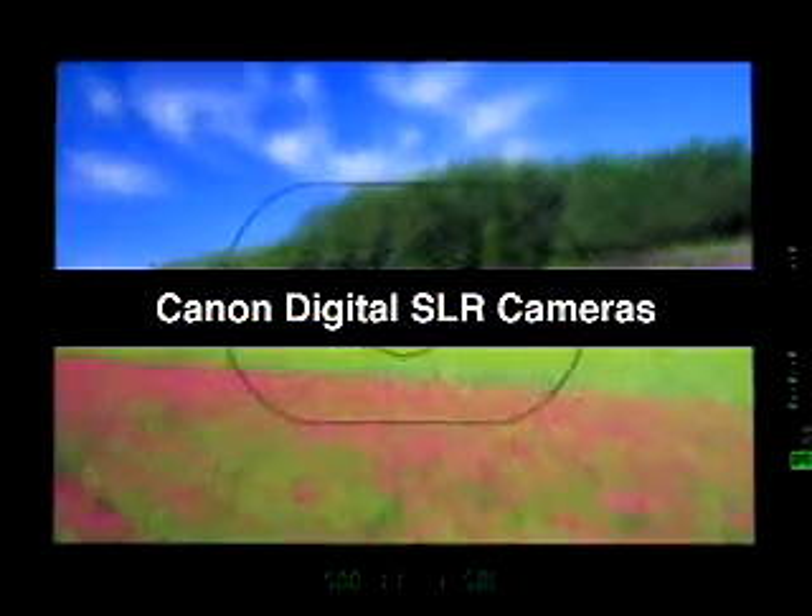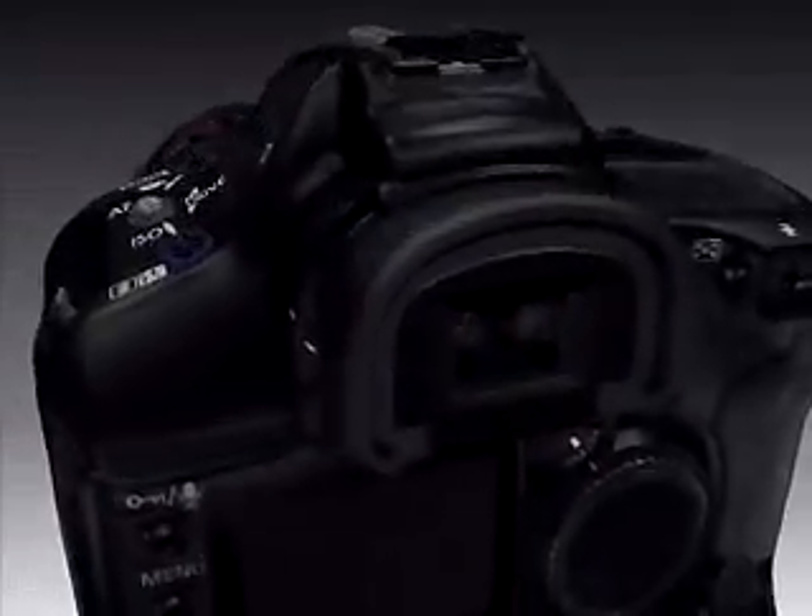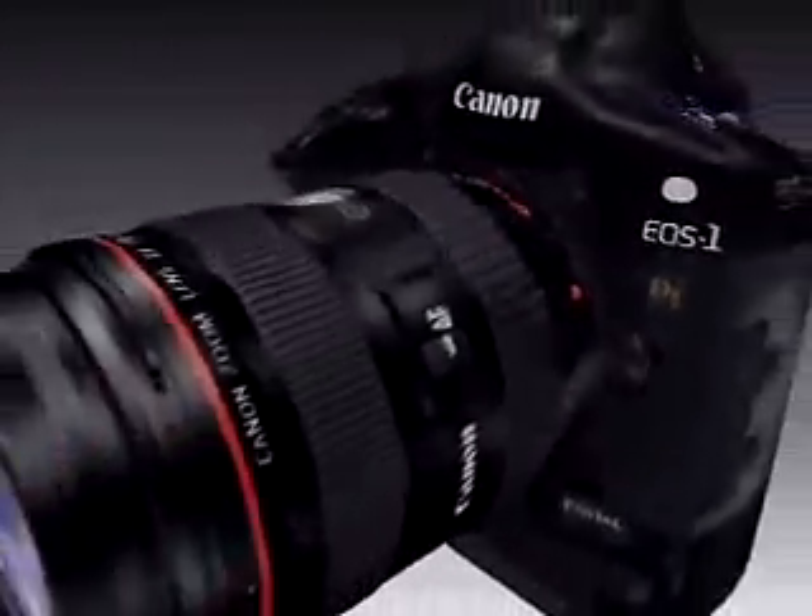Let's see how a digital single lens reflex, or SLR, camera works. Digital SLR cameras capture images exactly as seen through the viewfinder.